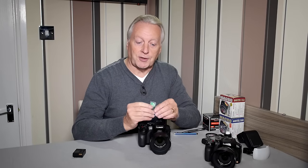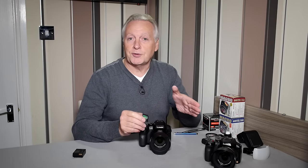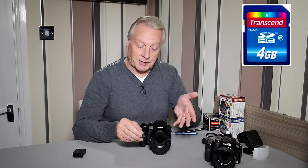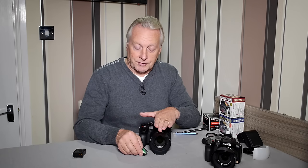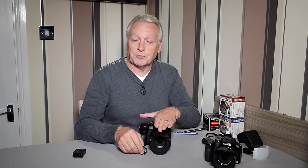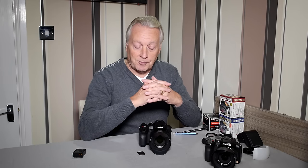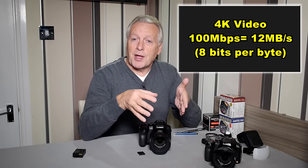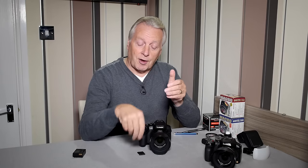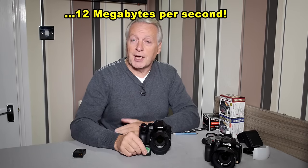Let's look at the memory card requirements. For photos only you only need a Class 2, 4, or 6 card — it really doesn't matter. For full HD or MP4 video you need a Class 6 card; Class 4 or 6 will be fine for AVCHD or MLV. If you're going to shoot 4K, the 4K video codec in this camera produces a file with a 100 megabits per second bit rate — divide that by 8 to get megabytes, which is about 12 megabytes per second — so you need a card capable of consistently writing at 12 megabytes per second. Keep in mind the 100 Mbps is the absolute maximum delivered from the codec when fully stressed.